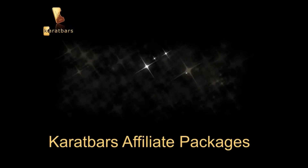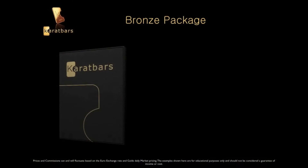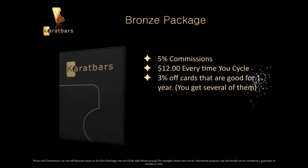So let's talk about the Karatbars affiliate packages. There are four to choose from. The first one is the Bronze Package. In the Bronze Package, you get 5% in commissions and around $12 every time you cycle. You get 3% off cards that are good for one year, and you get several of them. It's around $130 for the Bronze Package.